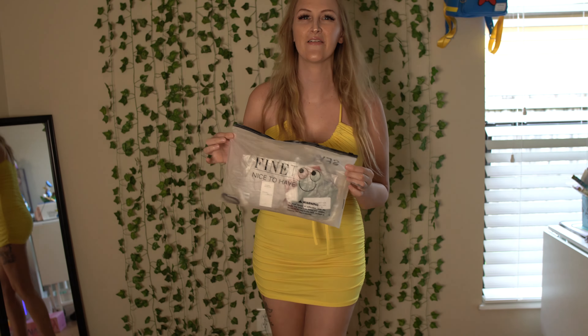Hey everyone! Welcome to today's episode. Today we are trying on G-strings from Finette — or Finito? I don't know. They were purchased off an Amazon Wishlist by an amazing supporter, so I figured let's do a YouTube video.